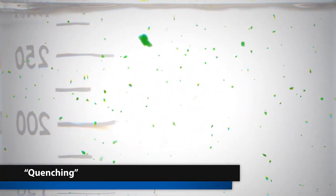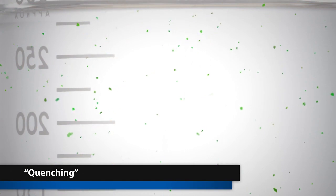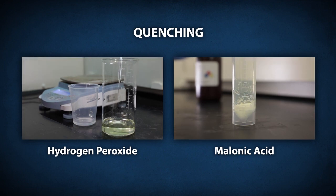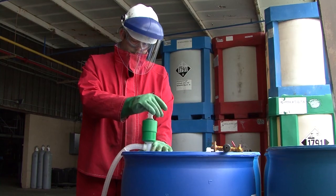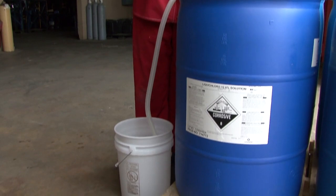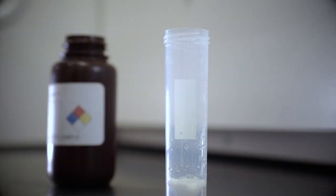The method to remove the hypochlorite is called quenching. There are two quenching methods used for certification: hydrogen peroxide or malonic acid. Both methods of analysis will be discussed in this video. Regardless of which method is used, it's extremely important that the samples are quenched as soon as possible after collection to prevent the formation of additional concentrations of chlorate and perchlorate.